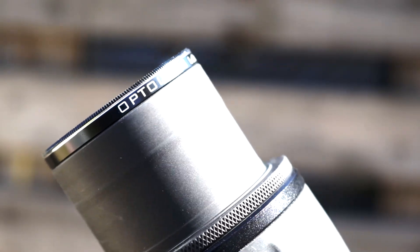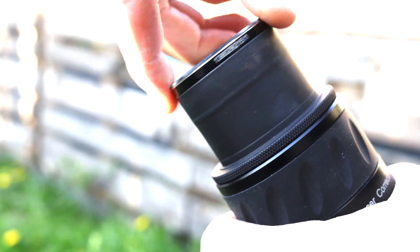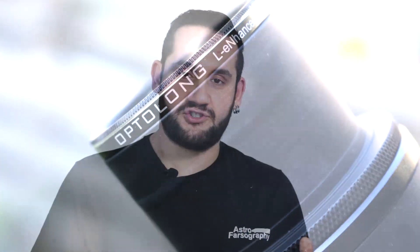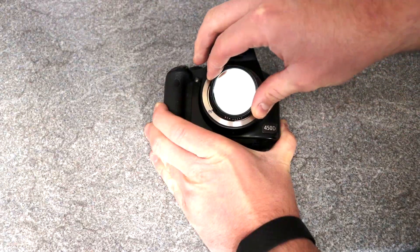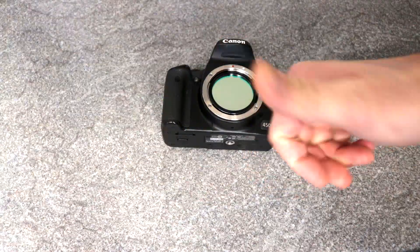At the time of this video, the L-Enhanced is available in 1.25-inch and 2-inch variants, which is convenient for people using coma correctors, field flatteners, or general nosepieces. However, if you are a DSLR user you're being left out in the cold, because there are no clip-in variants available at this time — so if you use a DSLR with fast lenses like Rokinons, you're left out. I really hope they release a clip-in version for DSLR users.